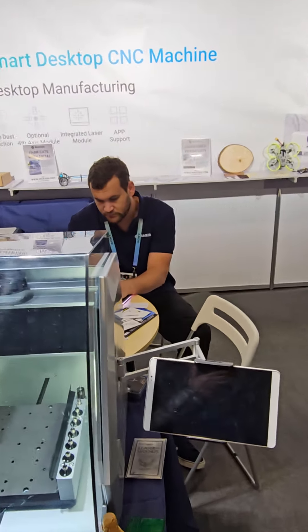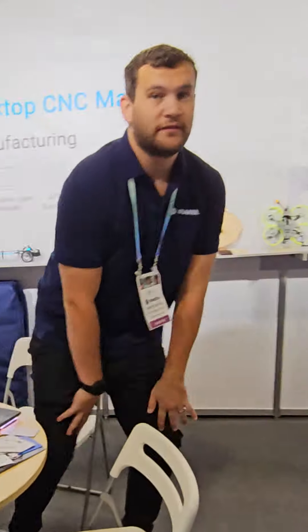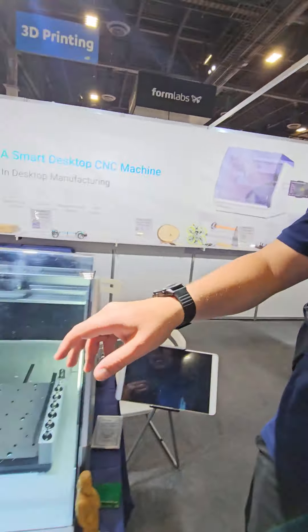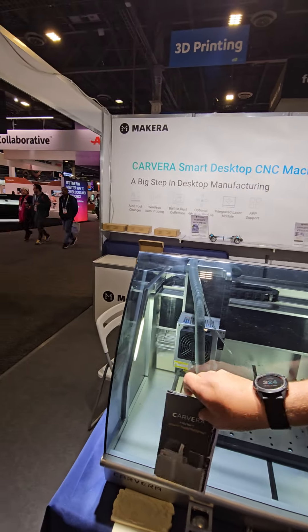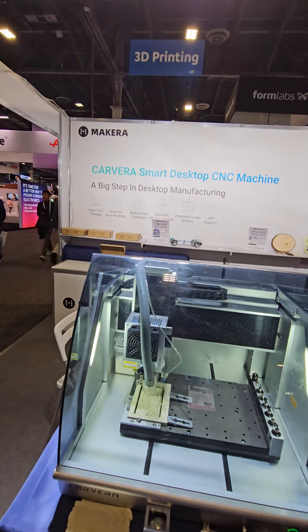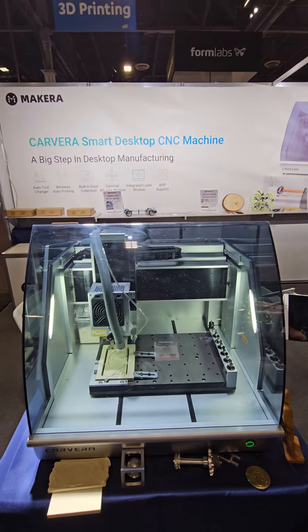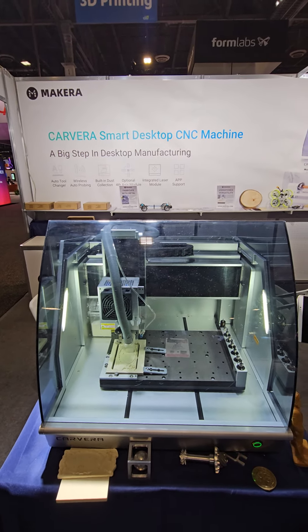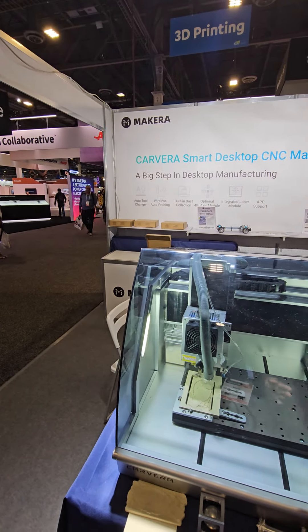The Carvera smart desktop CNC machine — have the costs come down on these? I know the history of these machines in general. You get a machine like a quarter of the size of a full-size CNC for a comparable price.